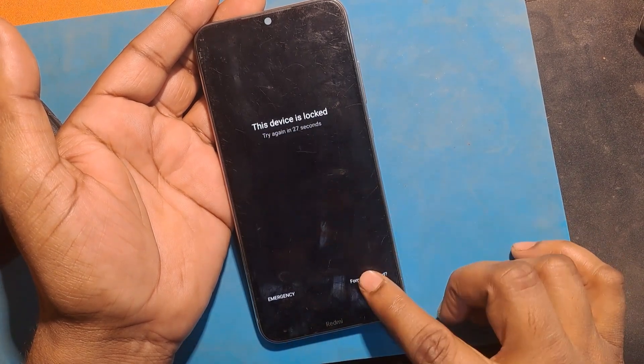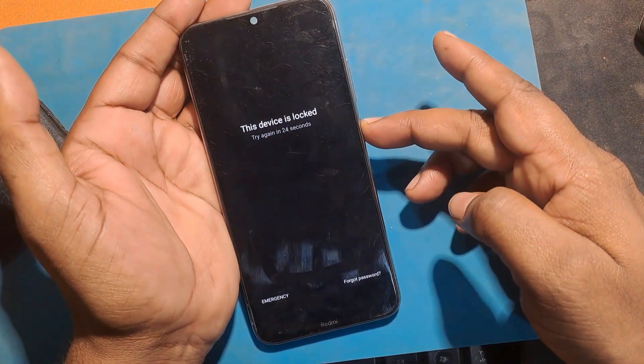Now I will show you how to reuse the phone by hard reset. This device is locked.